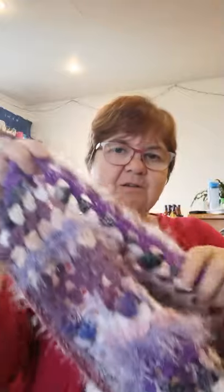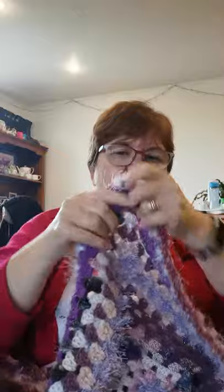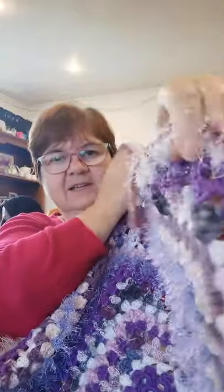I finished the edge on this purple hug last night, and one of the things you need to do when you think you've finished is actually hold your work up and have a good look at it. Check for any ends that you haven't stitched in yet — I've got a few, so I'm just going to do those.